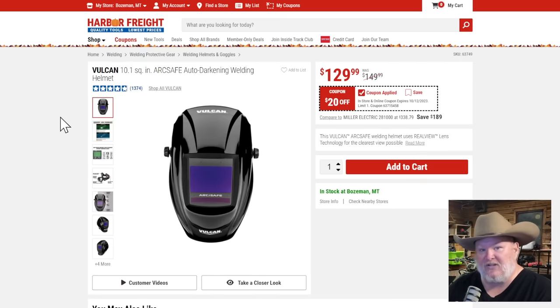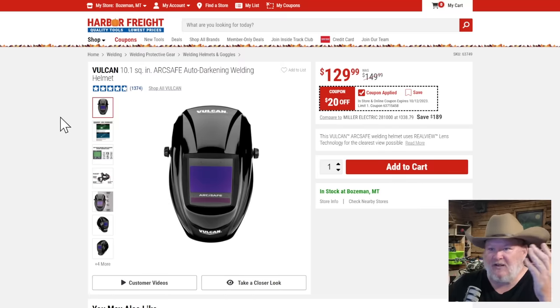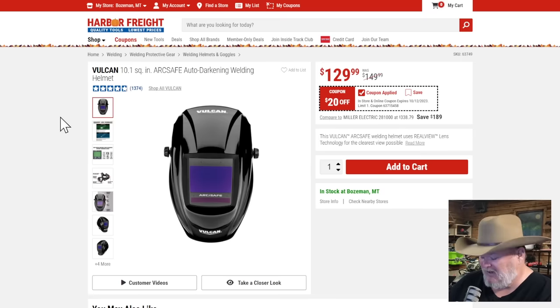Vulcan welding helmet — I have this helmet, Harbor Freight sent it to me. I've tried a bunch and this is my go-to. There's another version with side panels that's kind of cool, but when I'm welding I don't really need to be looking around. Do you need the side panels? Is that a big deal? At $20 off, that's just an okay price — not great.